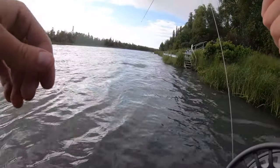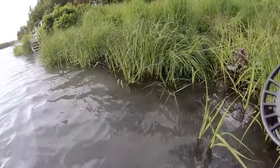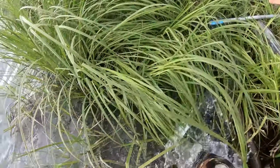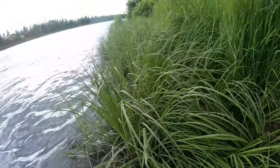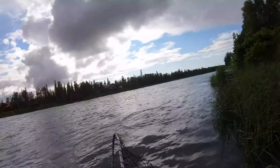There it is! So we gotta point the rod to shore here. Oh yeah, that's a nice sockeye. Gotta get her out of the current. Grab my landing net. Reel in the slack.